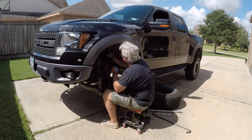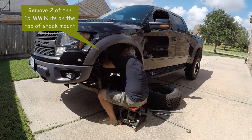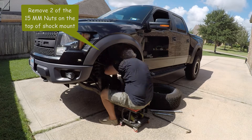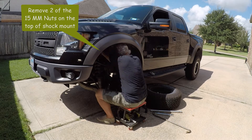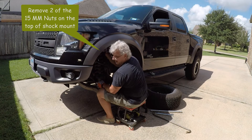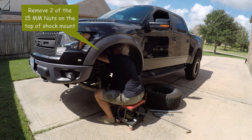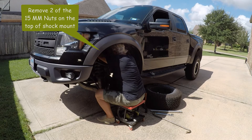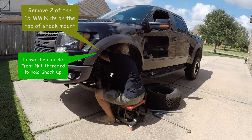I used a 15 millimeter deep socket on a swivel ratchet and it worked really well to get these top shock nuts off. I took the back two off and just loosened the front one, because when you go to drop the shock you don't want it to come loose up there — you want it to catch on something. So break them all loose, take the two back ones off, leave the front one connected.